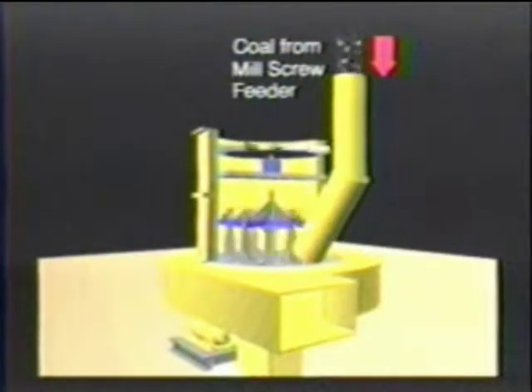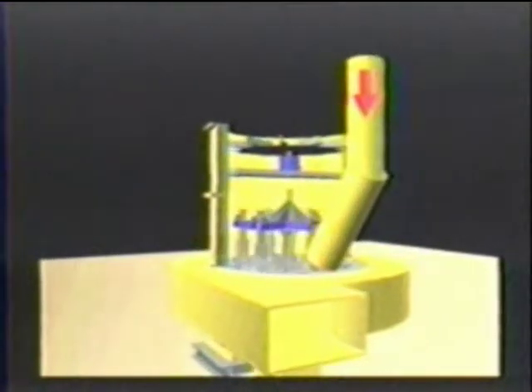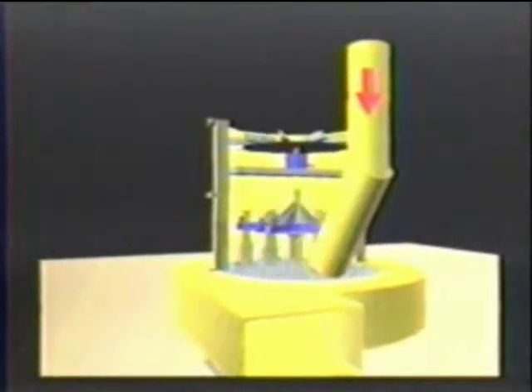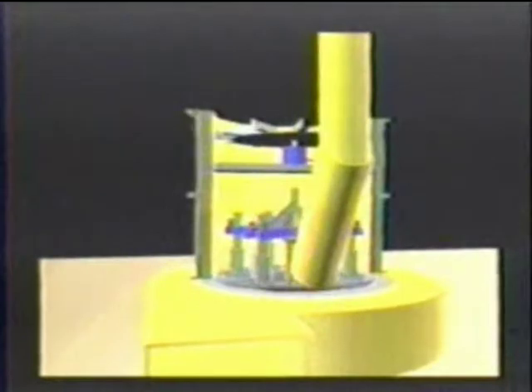Rotating plows direct the coal between the rollers and the bowl ring where the coal is crushed. The coal in the dryer mill is fluidized and dried by the incoming hot drying gas from the recycled gas heaters. Airborne coal particles circulate inside the mill housing.